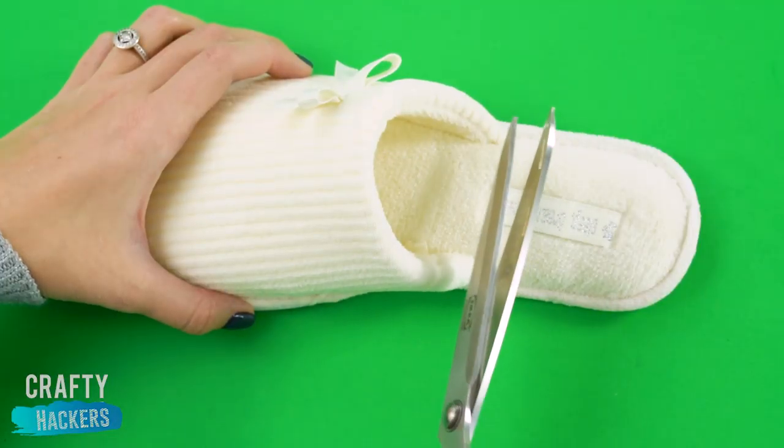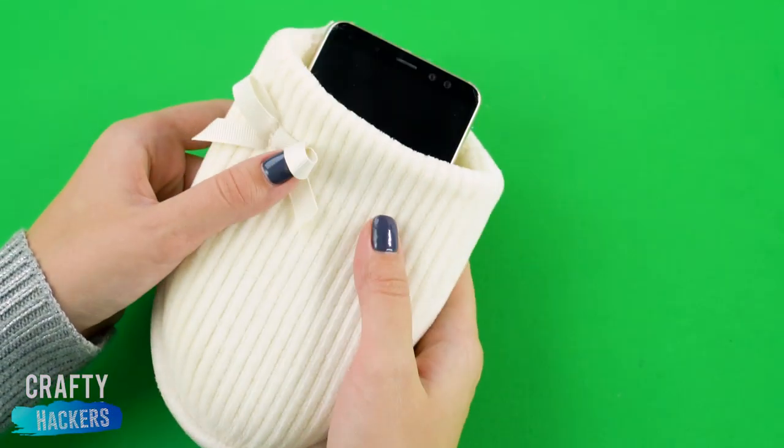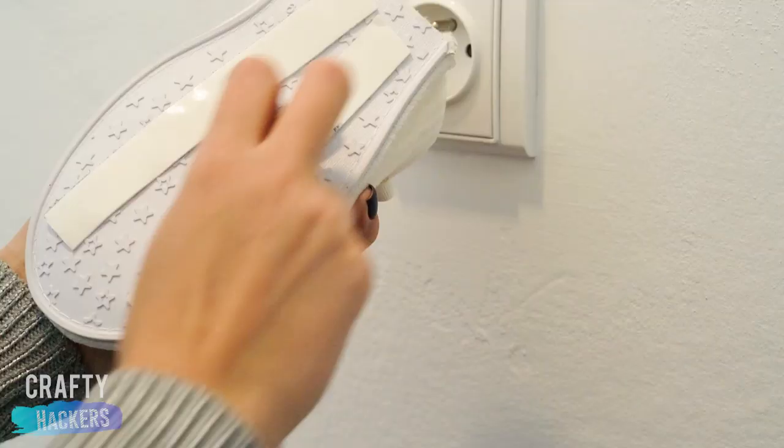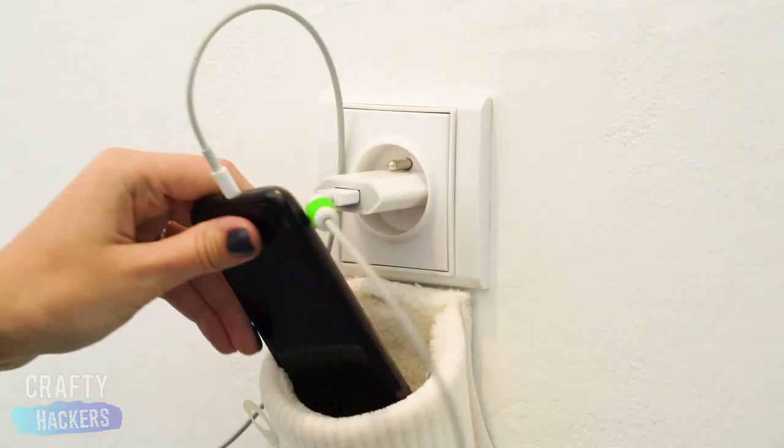Even your phone needs a cozy place to rest, so cut the heel off a slipper. Apply some double-stick tape to the bottom and stick it right under an outlet for optimal cozy charging.